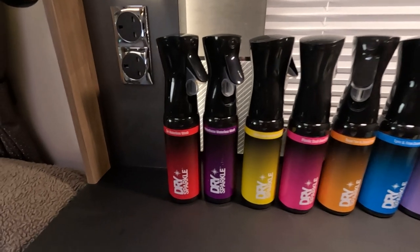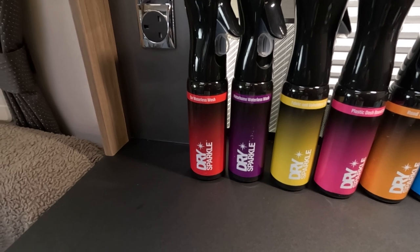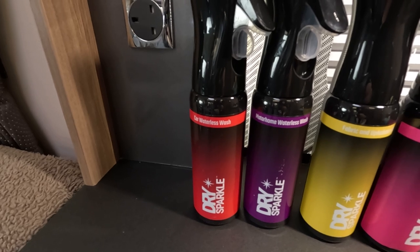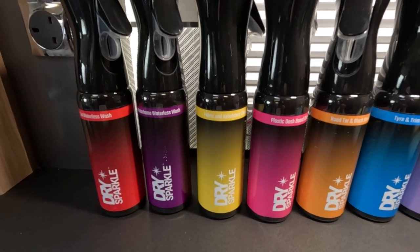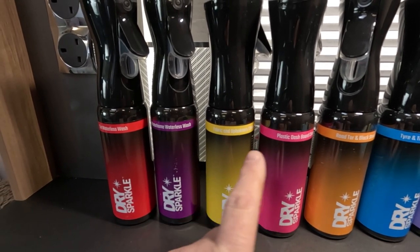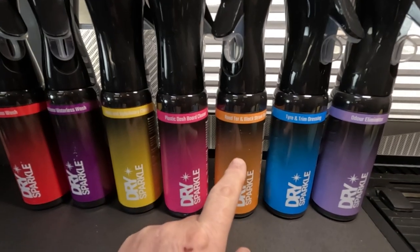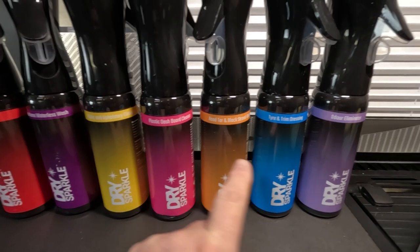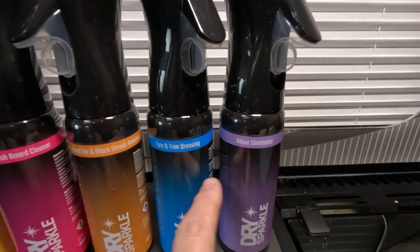On the left here we've got the car waterless wash and the motorhome waterless wash — these two are very similar products and I've tried both and was quite impressed with them. Next to those are more interior products: a fabric and upholstery cleaner and a plastic dashboard cleaner. I'm quite interested in trying the road tar and black streak remover a little bit later, and there's also a tire and trim dressing.